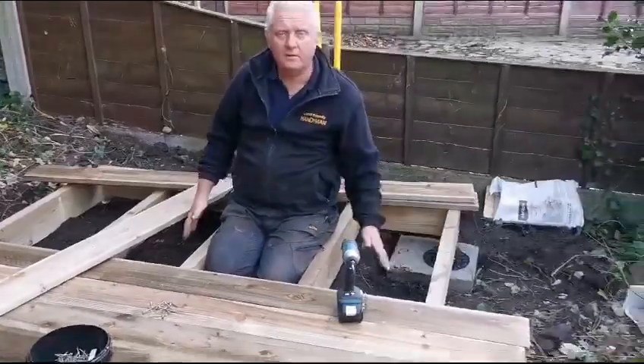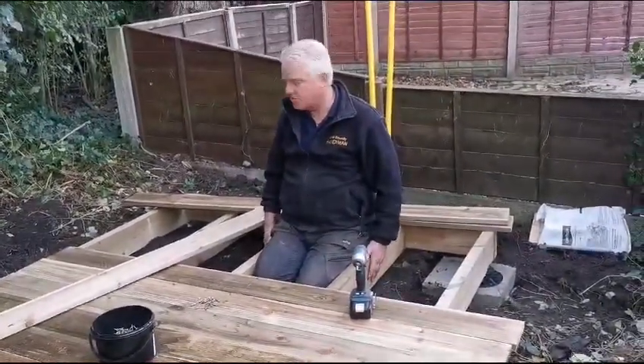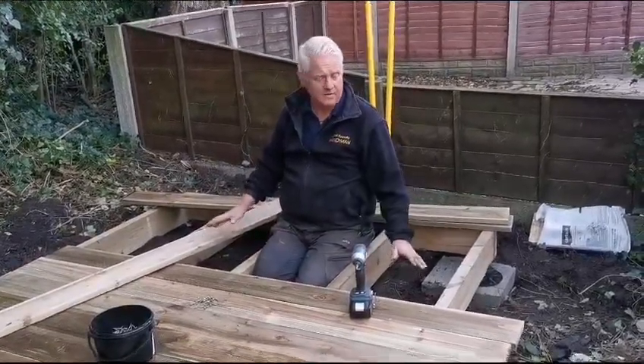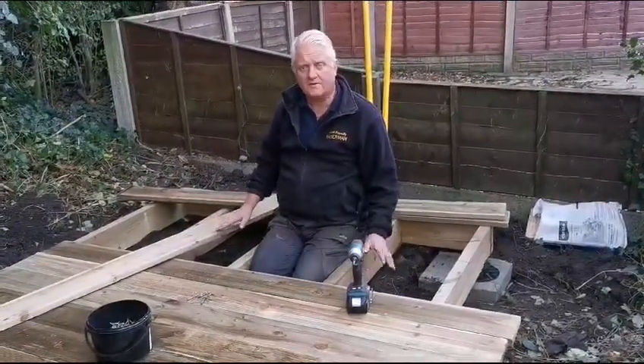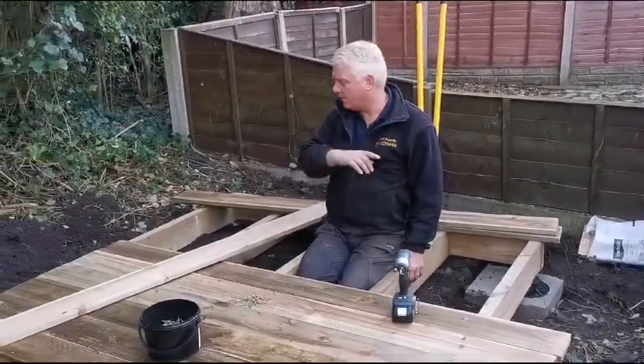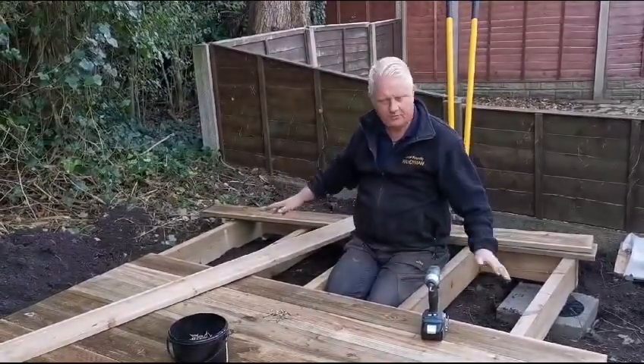It's very important to keep your shed frame off the soil. So wherever you can, when you're installing a shed, just keep it off the ground — no soil contact — because that's what helps to cause the rotting in your wood. All this is off the soil; little bits I've got to tidy up, but that's easy enough to do.